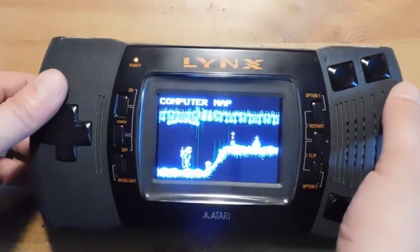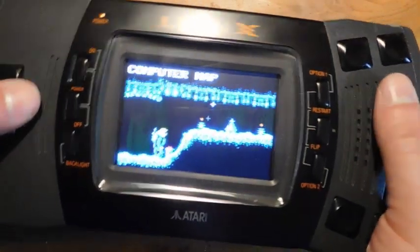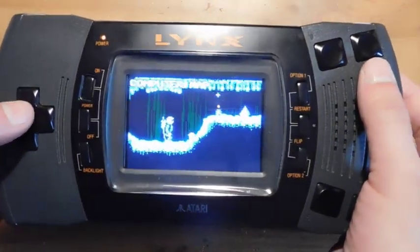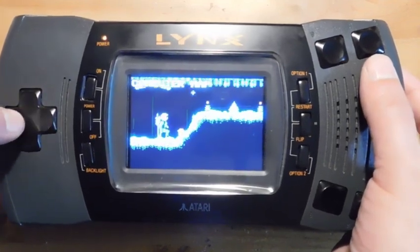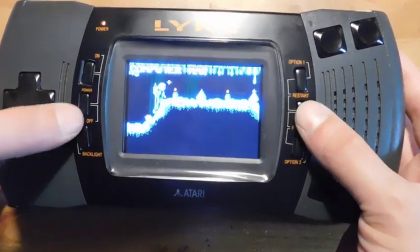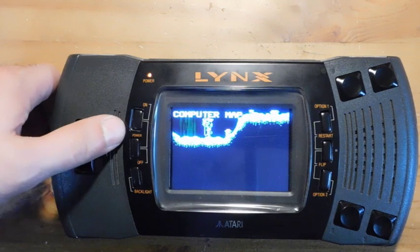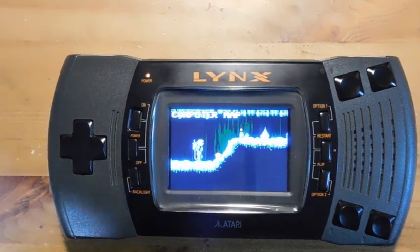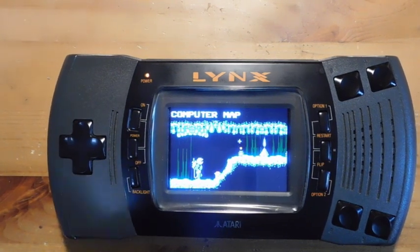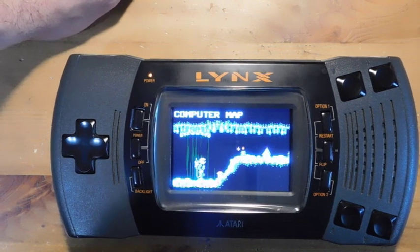Everything is now fully assembled. I wanted to give you guys a good look at this new screen. Hopefully it's showing up well on the camera, but this screen is like a complete night and day difference — everything is really sharp, crisp, the colors pop. If you have an Atari Lynx that either has a broken screen or just has the original, I definitely recommend this mod. It makes a considerable difference. And there's even a VGA out so that if you want to console-ize this and connect it up to your television, you can do that as well.